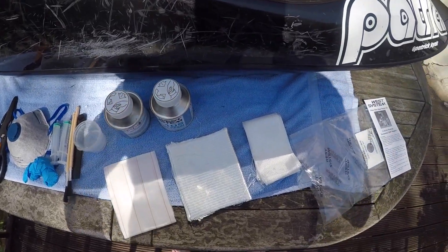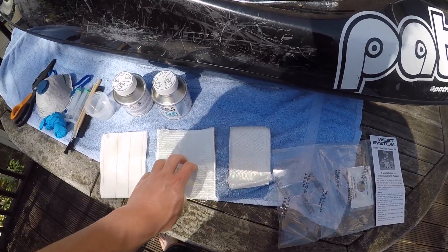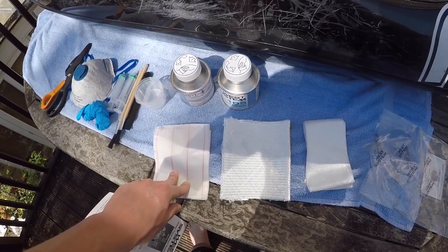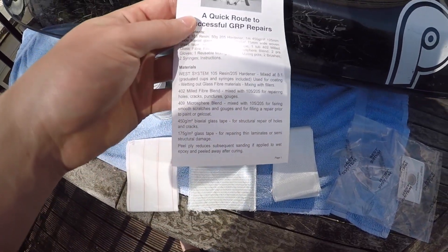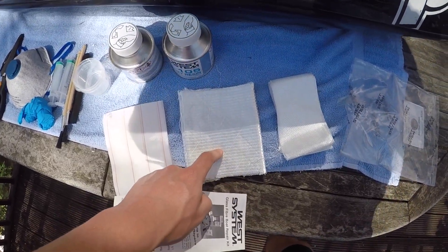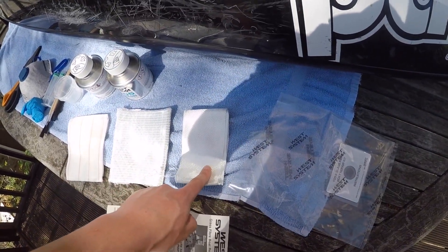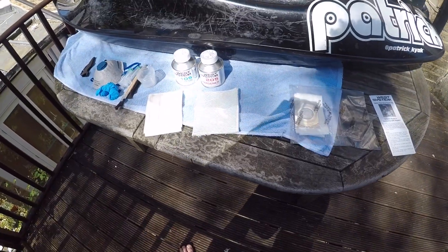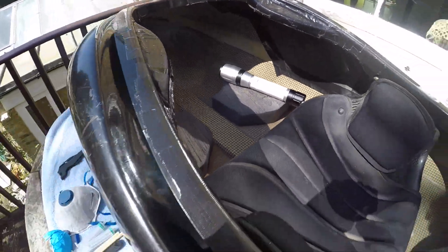Here we have the three different fabrics that are involved. This one's light, this one's heavier for structural support, and this one's peel ply. A peel ply will ensure a smoother finish and even coating. This one here is the 450 grams per meter squared biaxial glass tape, which is used for structural support — it's thicker and more durable. This lighter one is for smaller repairs and patches. So this is what we're going to be using. The first thing we need to do is cut these to size to cover the patch area.